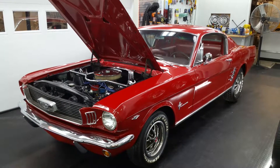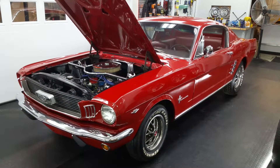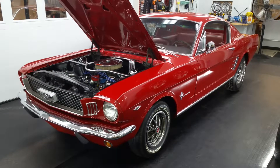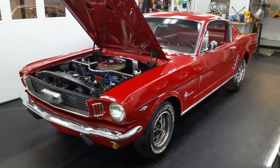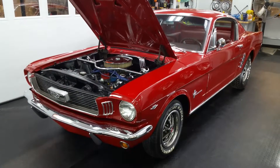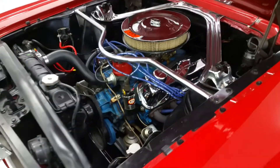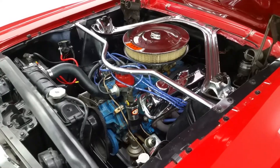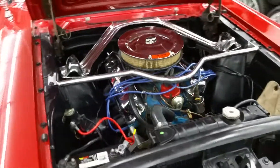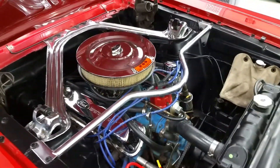Hey, another quick video on this 1966 Ford Mustang fastback. It is candy apple red with red interior. It is a 289 four barrel with a four speed. I'm going to give you an overview of the engine compartment, let you take a look at that, and then I'll even start it up. It has been sitting cold so we get a true feel for how it's going to start up and run.